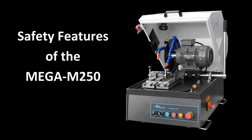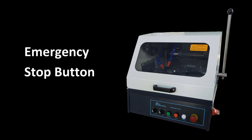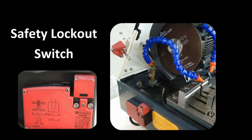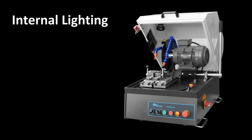The Mega M250 has been built for safety. It has a shatter-resistant high-visibility window, an emergency stop button, a side viewing window, and a safety lockout switch to prevent the operator from opening the hood while the motor is running.